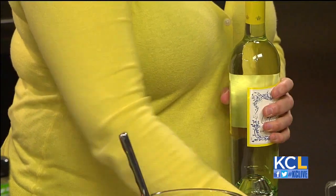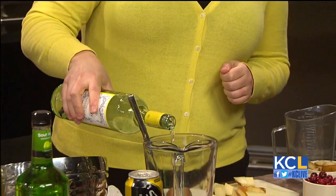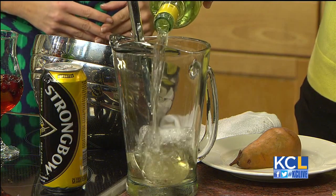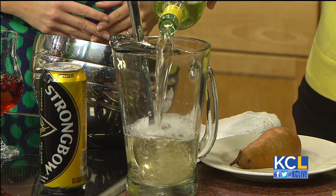Real simple — you just pretty much take a bottle of Sauvignon Blanc. I chose the Cupcake Sauvignon Blanc, but you can choose any kind that you like. We're just going to pour it in a pitcher. With this, you really want to make it about a day in advance, just so that you can let the flavors come together.